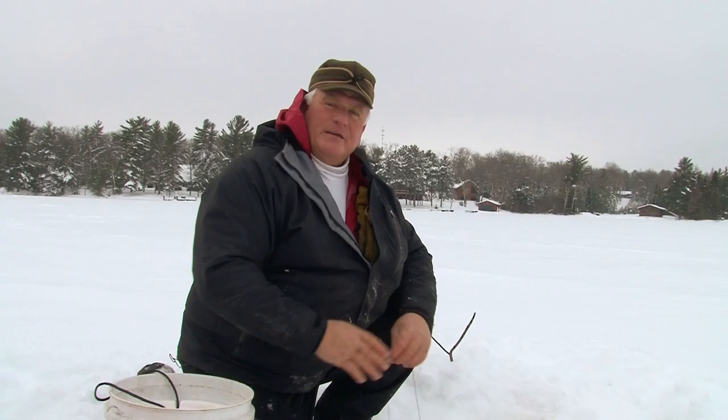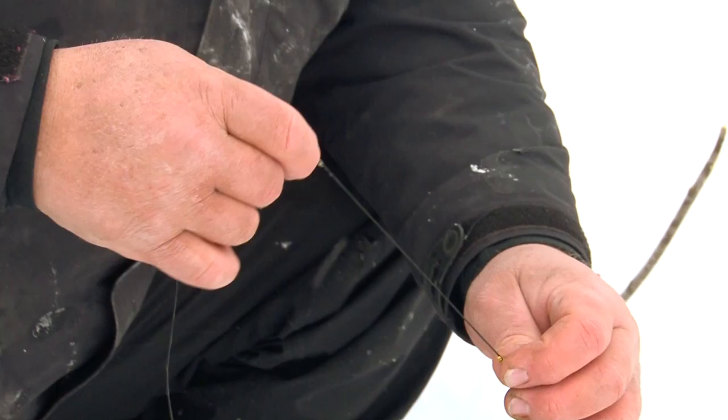Hey ice fishermen, here's a good tip. When you are using tip-ups like we're using now, I mark the depth with a bread tie — just like a bread tie you get off a loaf of bread out of the grocery store.